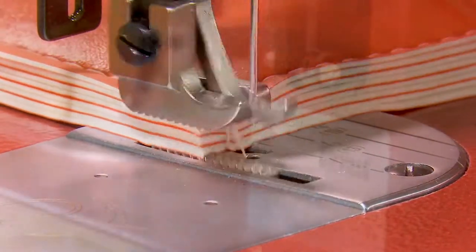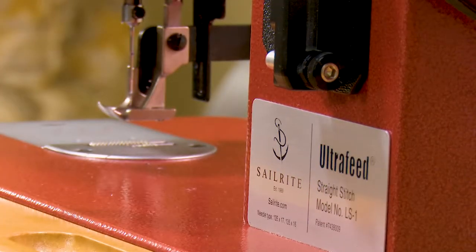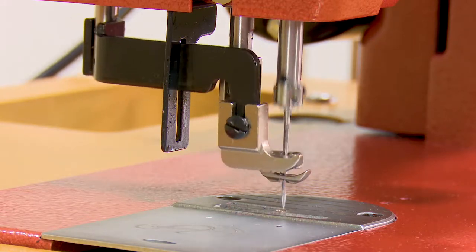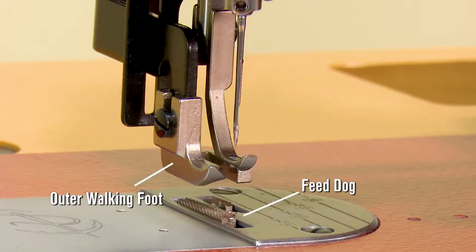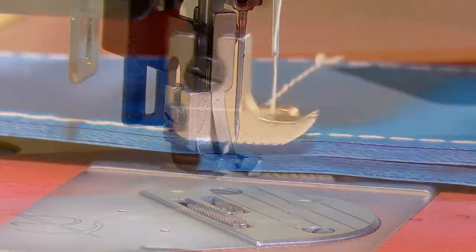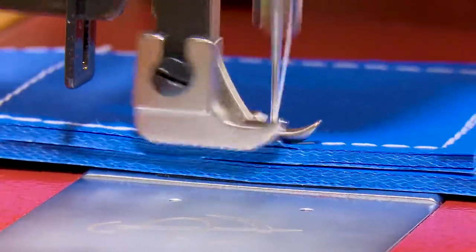The Ultrafeed sewing machines are famous for their mechanical walking foot, which helps pull fabric assemblies consistently via an outer walking foot that works in conjunction with the feed dog. Working together, they help feed fabrics at a constant rate, even over bumps.